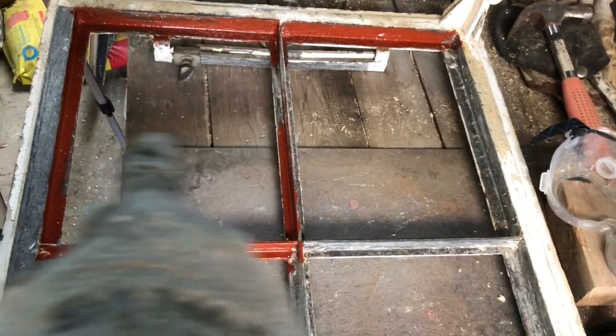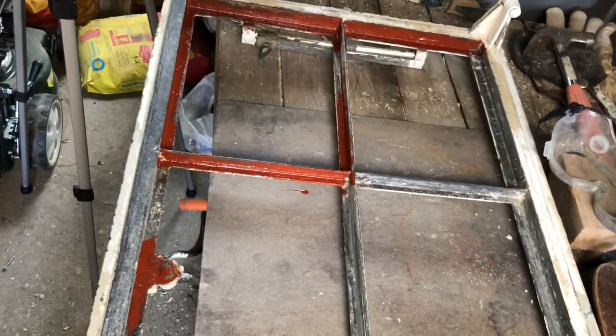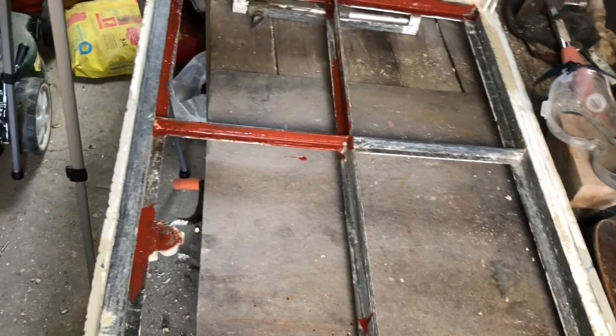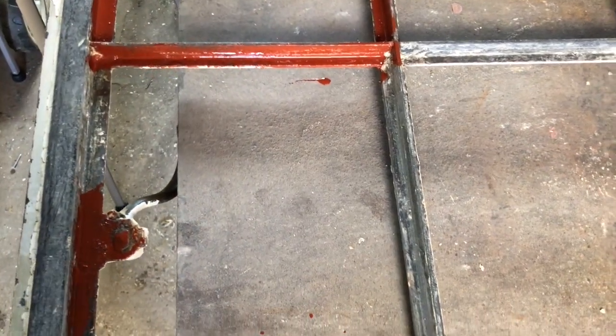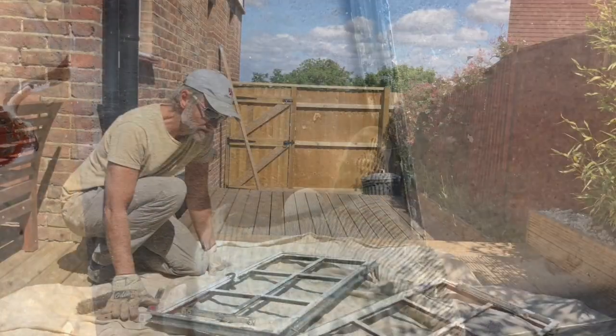You just measure between here and here, and here and here, and make sure that all the panes are the same size, then you order them from a glass and mirror shop. Make sure because some of these are quite handmade and have got different sizes — measure to the millimeter. Make sure there's a little bit of room so you don't have to squeeze them in, because you don't want anything to crack. There's a small lip that the glass is going to sit on so you want a little clearance.